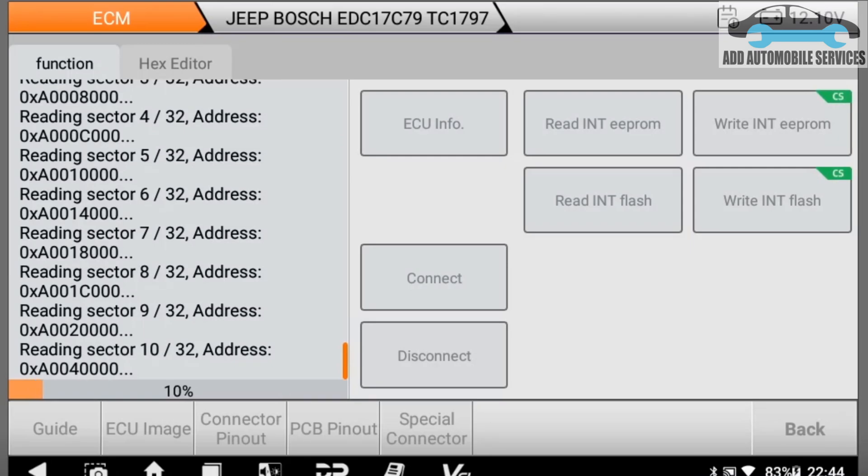That is the same way it does when writing. During the writing process it's also able to checksum the tool files, the EEPROM and the flash. This function — multiproc — does not do the checksum on this ECU. This is a Bosch ECU.